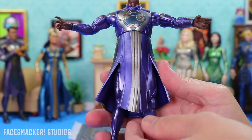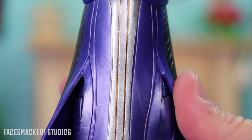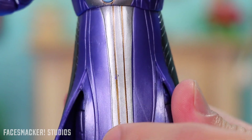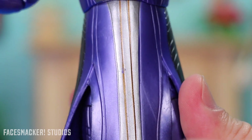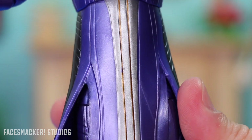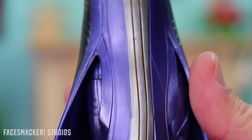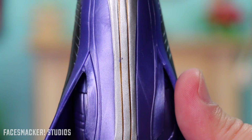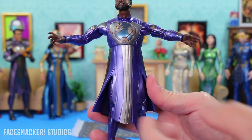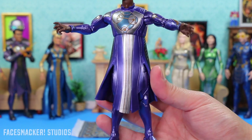Public service announcement guys: do not lift up on his cloak like I just did — the paint literally just chipped off. Right at the bend point when I lifted it up. I thought the paint was more durable than this. I was talking about how I had a perfect paint job, and then I just messed it up by lifting the cloak. I am just really unhappy and disappointed right now. But maybe I'll just say it's battle damage from reviewing it.